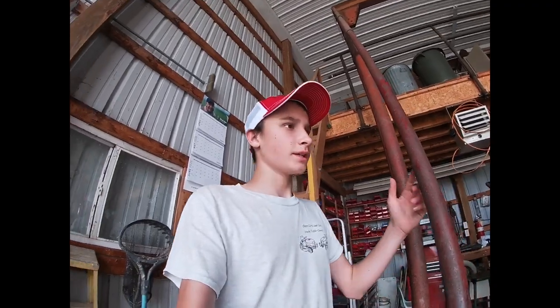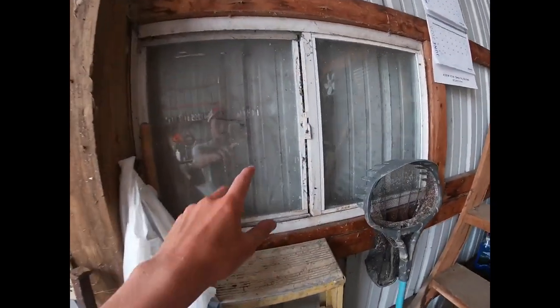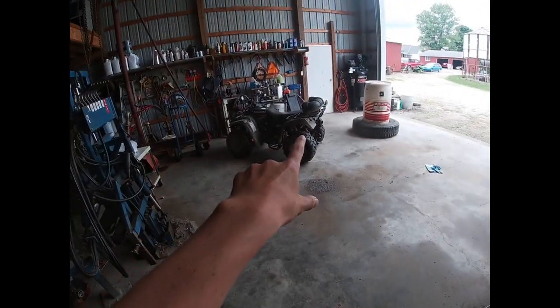We're gonna try getting the corn planter out — you can't see it right now because we got a door opened up. We're getting ready to plant some corn. I got my four-wheeler right there, so hopefully get some footage for you guys. We're hooking up the planter right now, getting it all ready to go. We got to air up some tires.